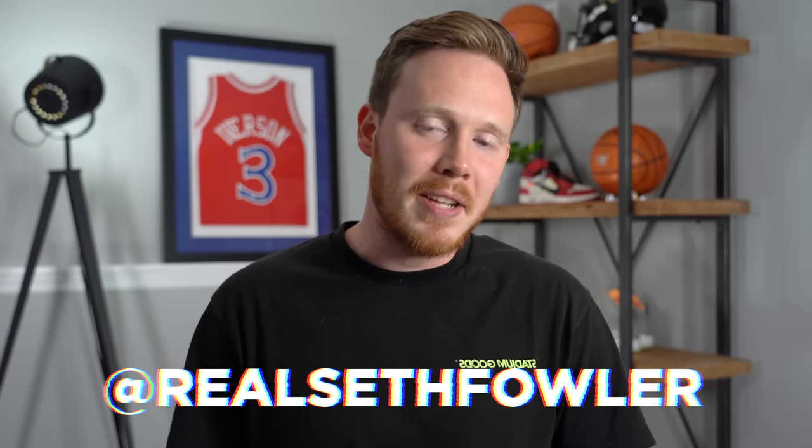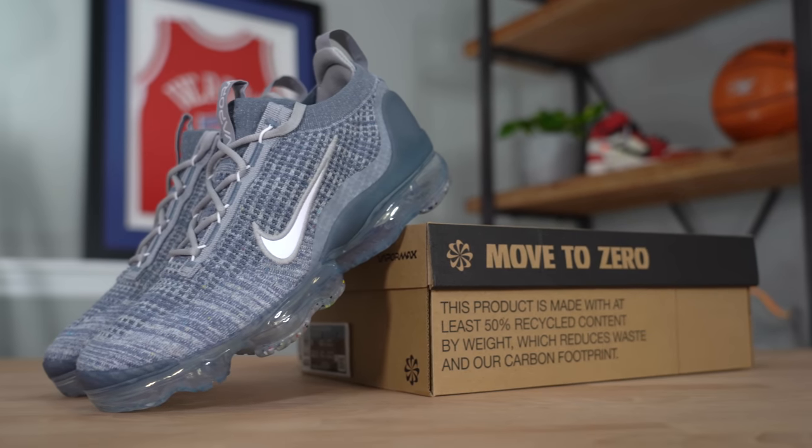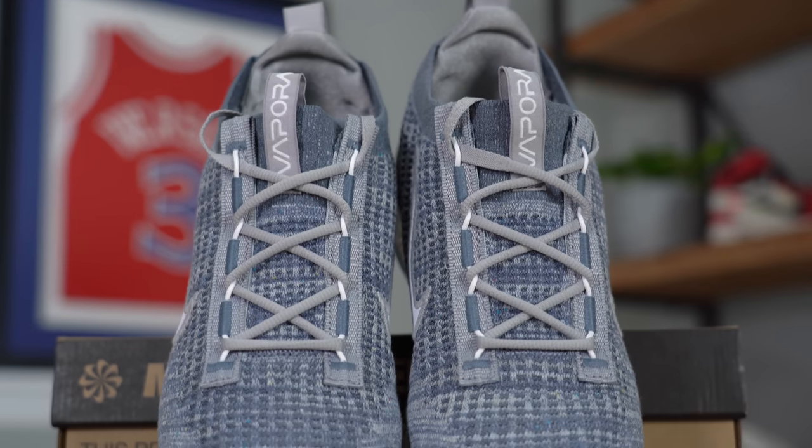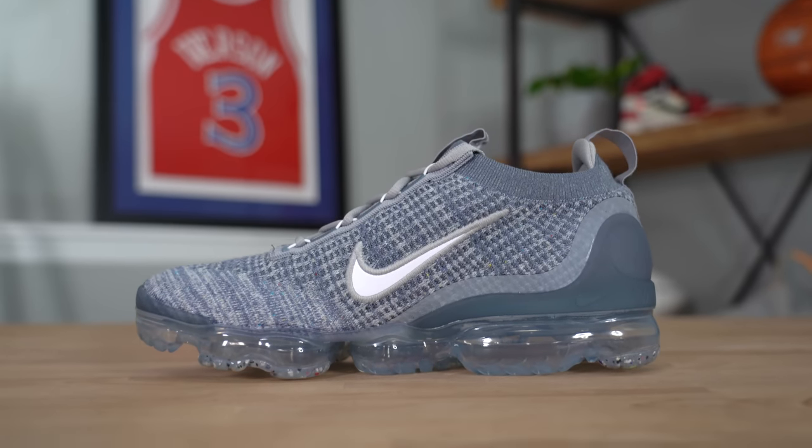Make sure to give me a follow on Instagram and on Twitter at RealSethFowler. In today's video we're reviewing the brand new Nike VaporMax 2021, which overall does seem like a somewhat iterative improvement over the previous VaporMax, but there are a few changes on this sneaker that in my opinion make this shoe significantly better than any VaporMax before it. If you want to grab a pair, they have a retail price of $200 and I've left a link in the description below. If you don't mind having last year's version, there are a lot of pairs on sale linked in the description as well.